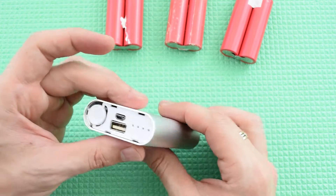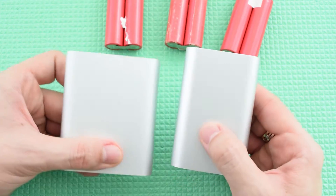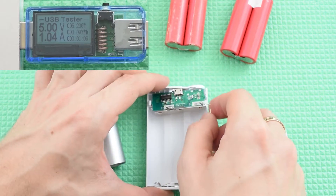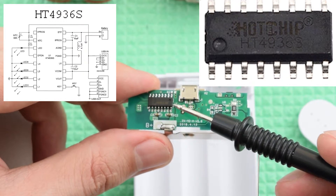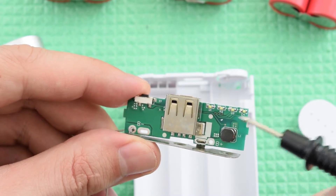This 3-cell power bank case costs only $2 with free shipping, and there's also a model with 4 cells. Both are made of aluminum and can deliver up to 1A of current. Very simple schematics with a charge controller and DC-DC inverter based on a single chip, an on-off button, and a 4-LED battery status indicator.